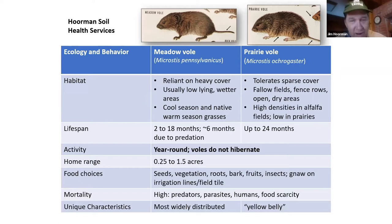Voles do not hibernate; they live year-round. In the wintertime, they have to consume about 40% more vegetation to survive the cold weather. Their home range varies — they'll travel anywhere from 10 to 15 feet out of their burrow, up to a quarter of an acre. Sometimes you'll see four or five colonies together, and they may cover over an acre and a half.